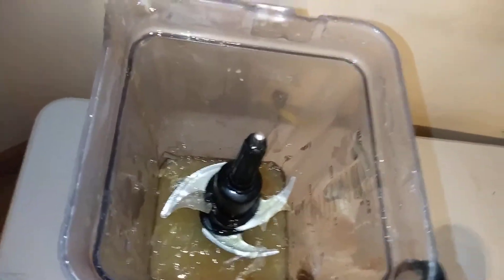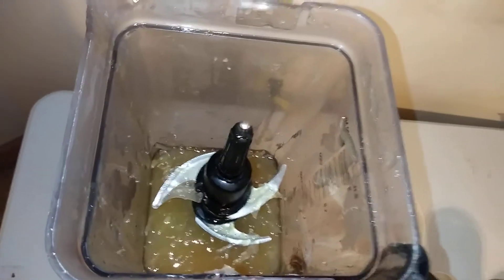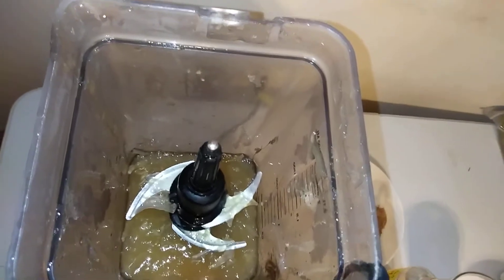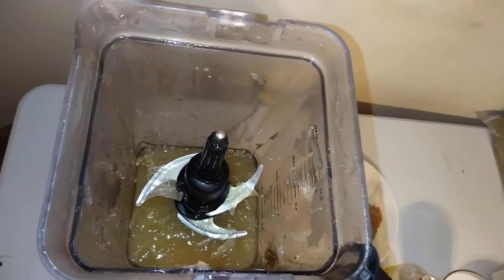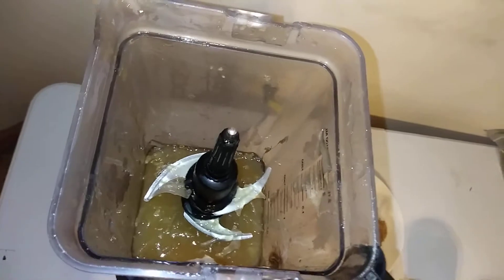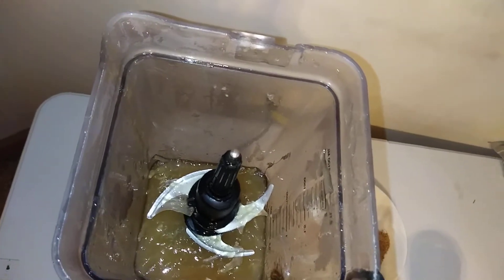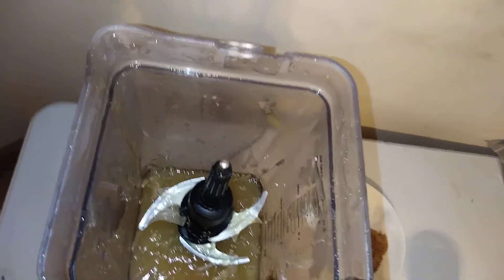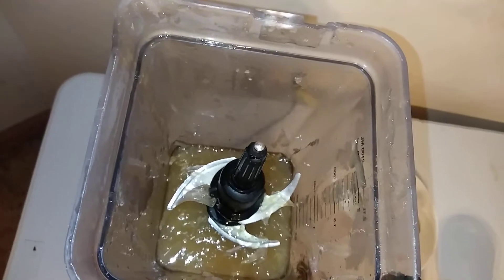I already have my sea moss in there. I did something different — I boil the water, soak the sea moss overnight, then boil the water, turn the stove off, and drop the sea moss in. Make sure you clean and wash your moss. I dropped it in the boiling water and let it sit for a few hours to soften it up. You can see how it's softened and turned into a little bit of gel.